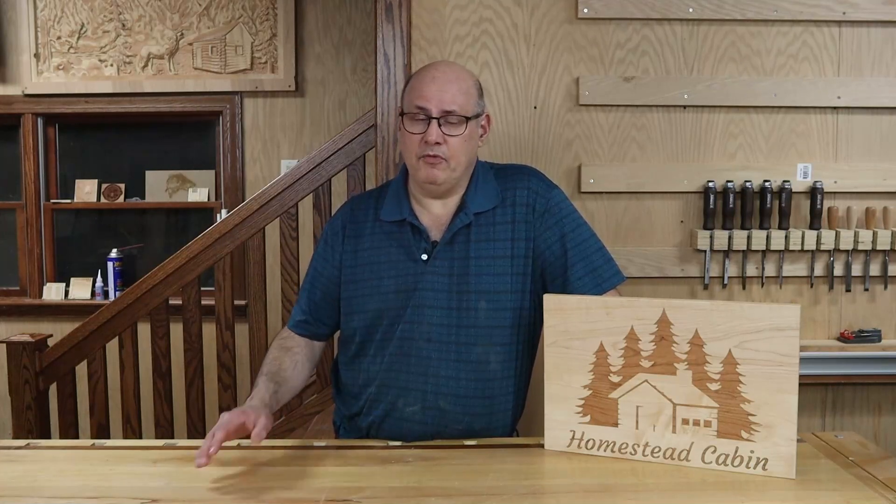Hi everybody, I'm Frank with FJB Custom Woodcrafts and in this video I'm going to show you the process of machining the part we created in last week's tutorial on my CNC machine. I hope you're just as excited to see the process as I am in showing it to you. The machining process actually took about four and a half hours but I've condensed the process to ten minutes by speeding up the video.